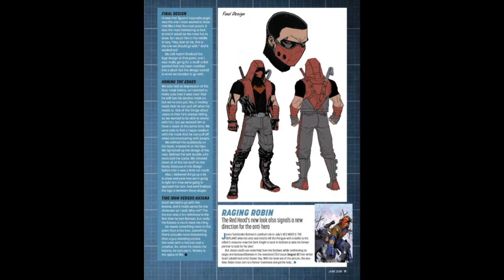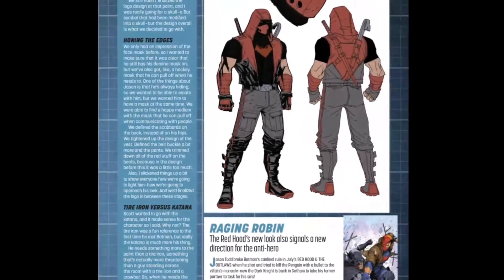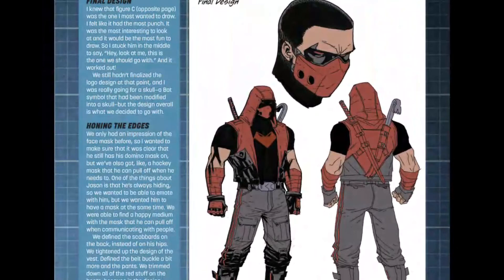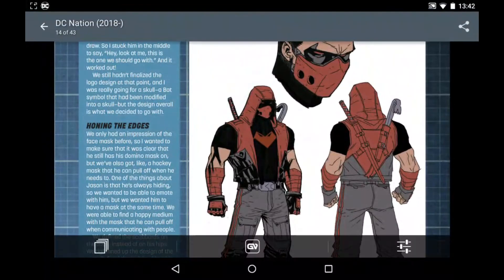Hello guys, Josh and Mr. Devon here, and today in Carnage episode 43 we're going to be looking at the new design for Red Hood that has just been revealed in DC Nation number 3.